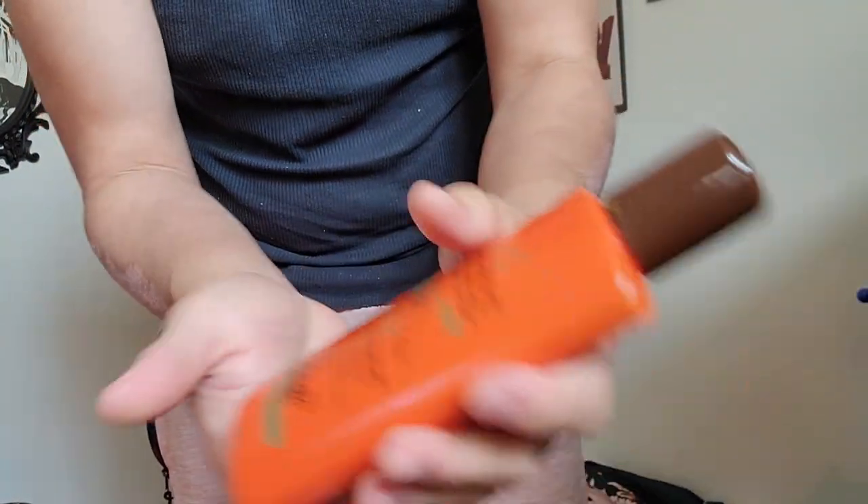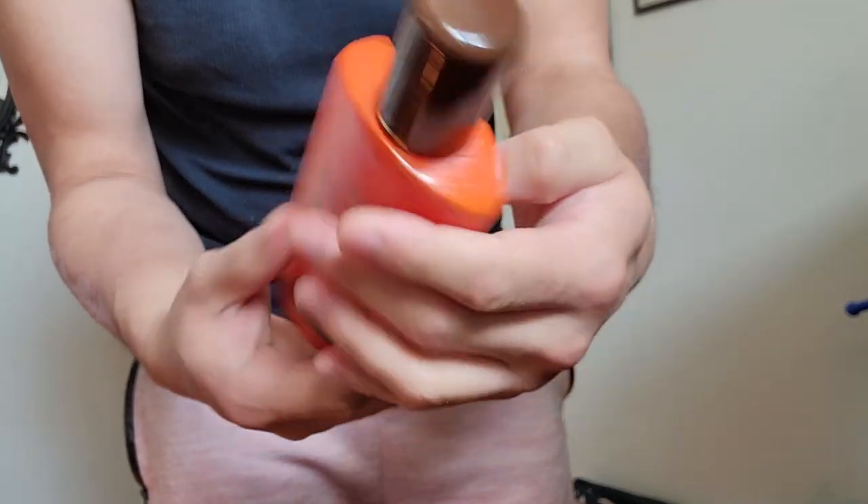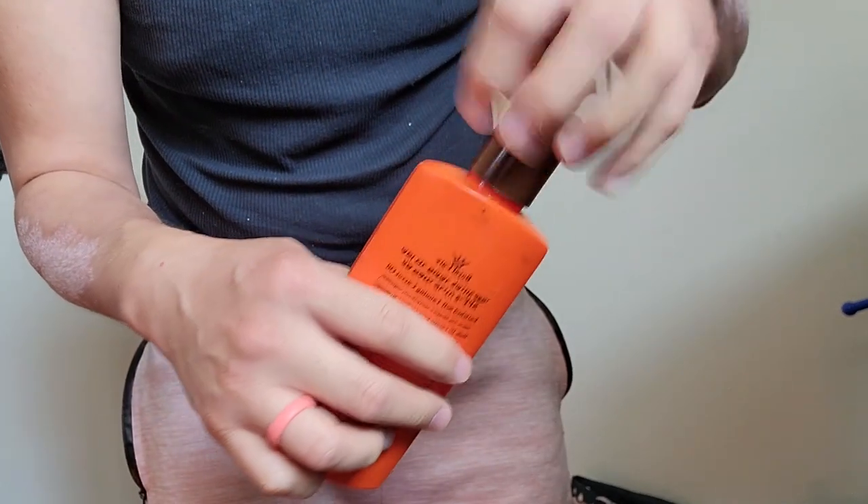Okay, so what I'm going to be using today is a Bronze Keratin Oil. This is some stuff I got from Israel. I still got a bunch left — it goes a long way.